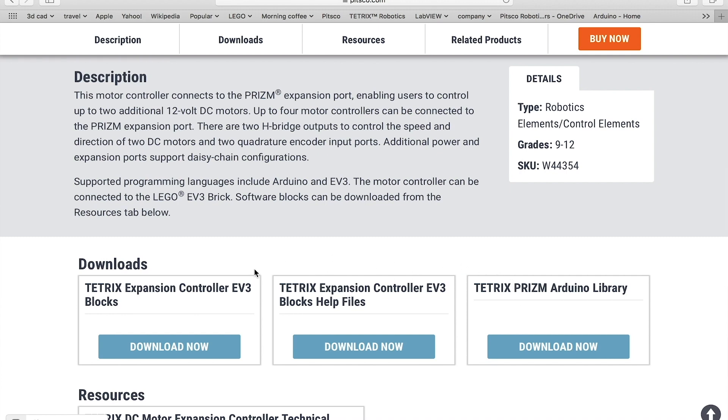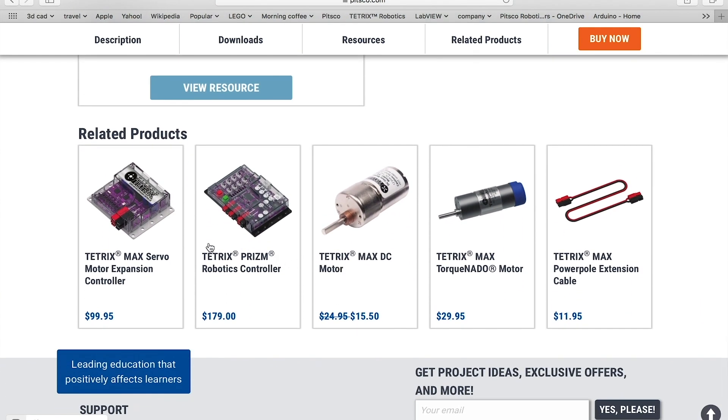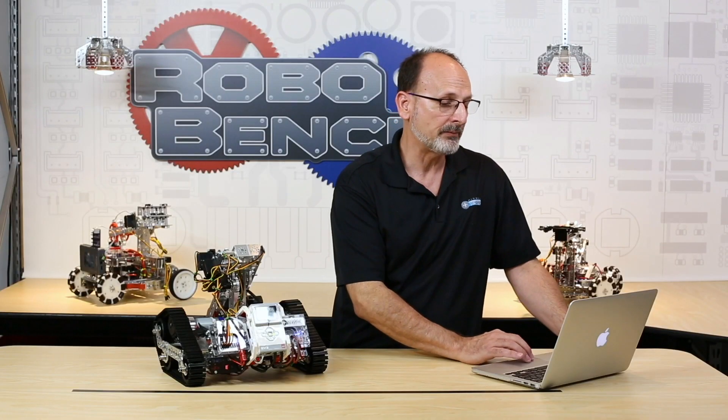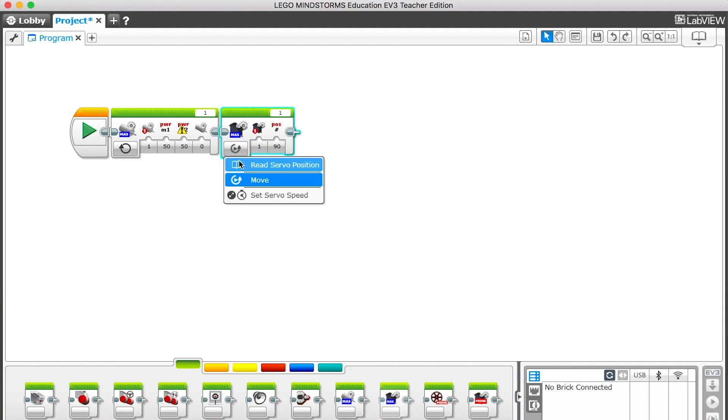Everything you need is right there, including a technical guide. Related products below include additional TorqueNado motors, power pole connectors, and the servo controller. Once we download what we need, we go into our EV3 software. We put a lot of effort into making these look very similar and give you an intuitive feel. In your Action palette, once you download the blocks, you'll find a programming block for the DC motor with the familiar look and feel of regular EV3 blocks, and also a servo controller block. The idea was that this should not be a stumbling block — you can use our hardware with this software just like any other EV3 program, using the new blocks in place of the LEGO blocks.